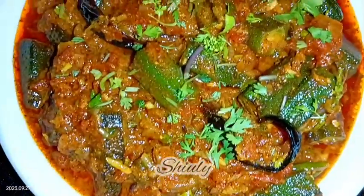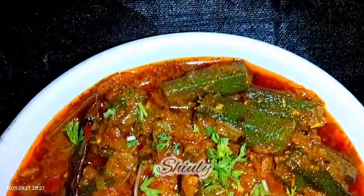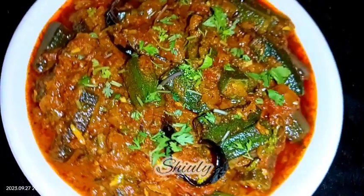Hello guys, here is Shivli and you are welcome to my kitchen. Today I am going to show you how to make the best achari bhindi. It's super delicious with roti, chapati, and boiled rice as well. The recipe is also very easy — you can see the texture, it's looking super tempting and super yummy. So guys, let's see the recipe.